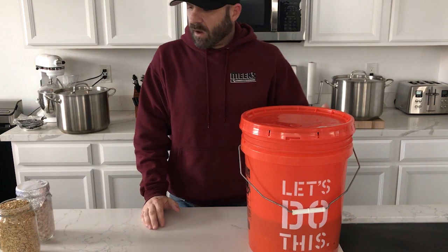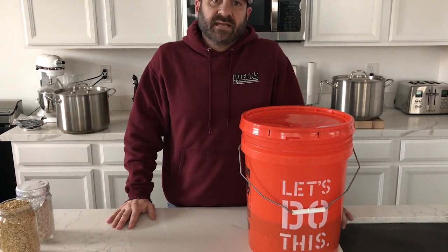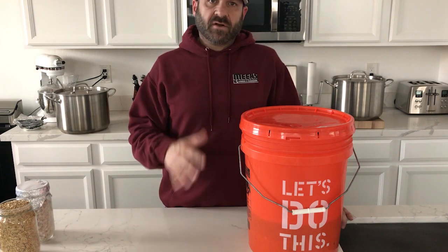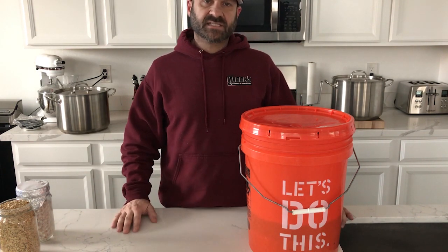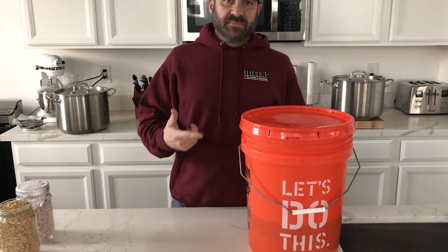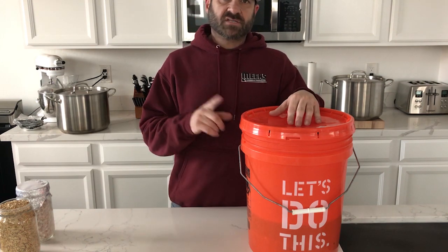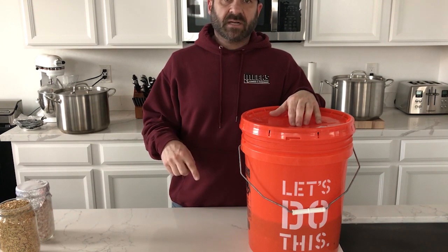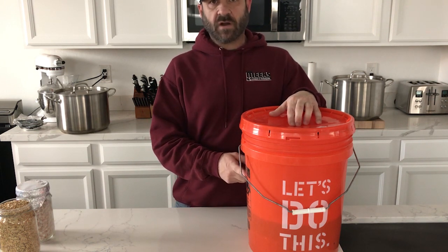I was trying to speed the process up and I read a technique where you could bring the water to a boil, put your grain in, then let it simmer for about 30 minutes. It'll expand the grain, absorb the water, and speed up the process. However, when I did that I actually started getting bacteria showing up in my grain jars and I wasn't sure why.